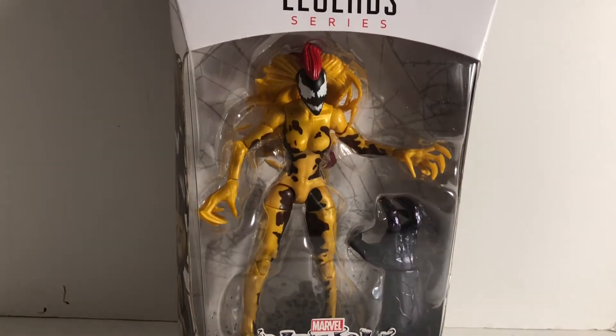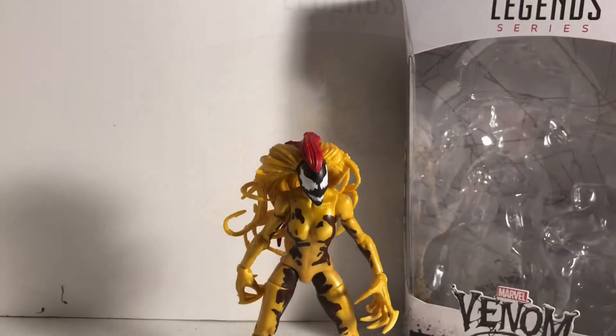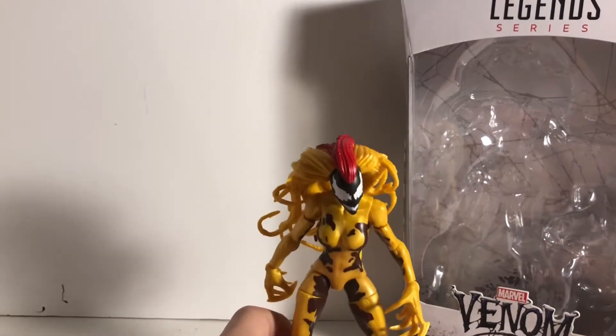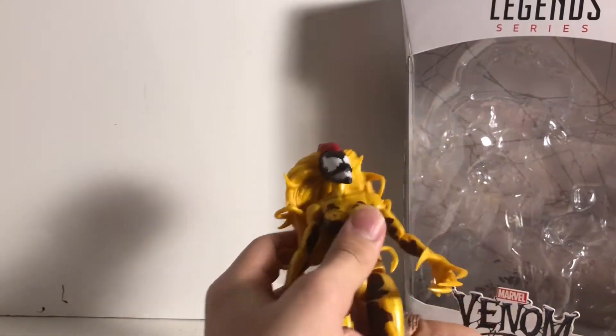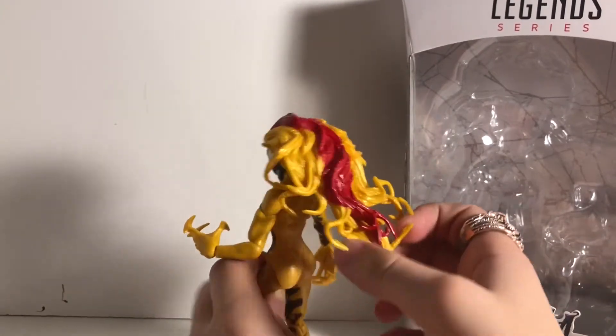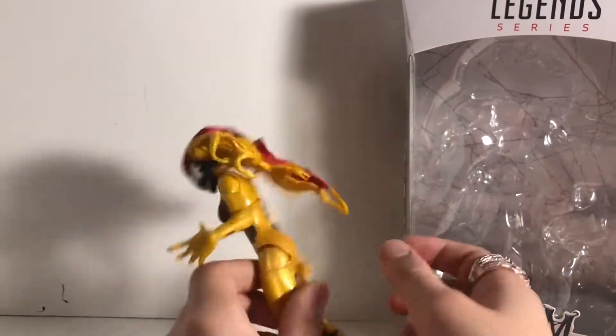We picked her up at our HEB. Let's get her open — here she is out of the package and she is fantastic. I like the colors. She fell down but that's not gonna stop me from doing this review. I like the figure, it's really awesome. I like the hair, it's cool.